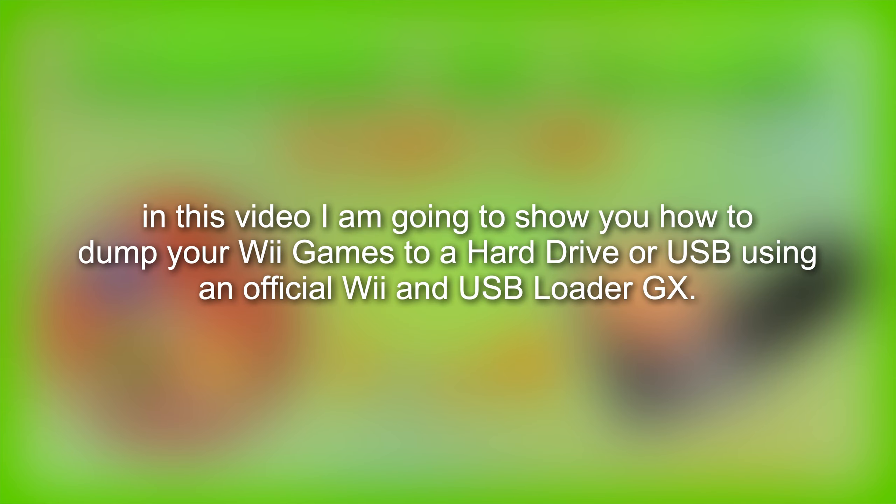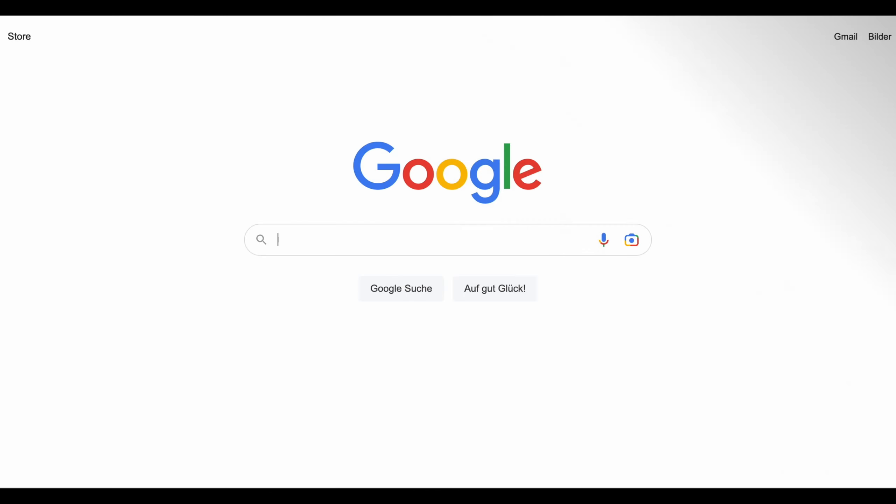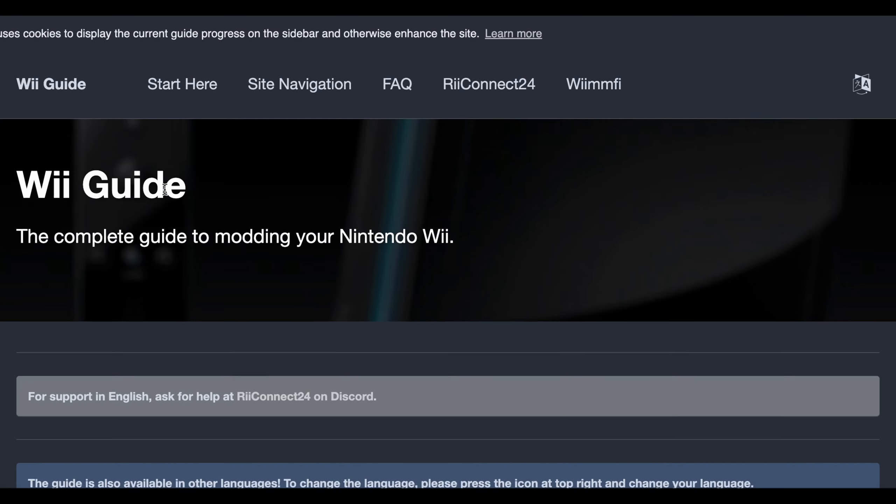Hey guys, in this video I am going to show you how to dump your Wii games using USB Loader GX. You need a modded Wii for this. To mod your Wii, head to Wii.Guide. The link to that website is in the description.